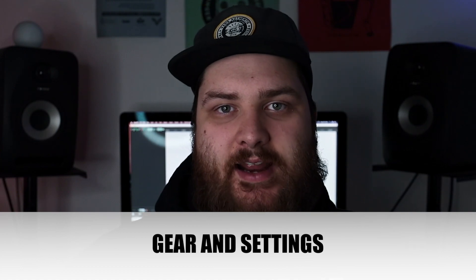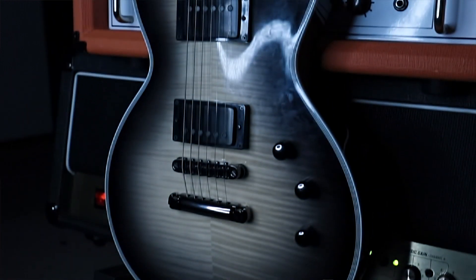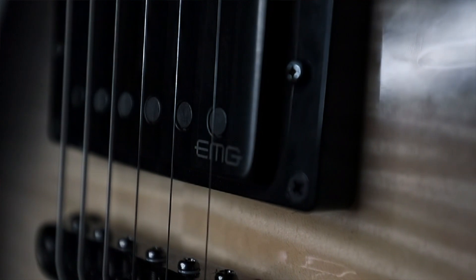I'm just going to give my first impressions on this. Today I'm running the E-2 directly into a JCM2000 DSL, right into my dock. That's it — no pedals, nothing. I'm just going to run through the pickups and what I feel about it and kind of talk about it a little bit.